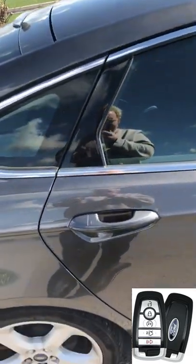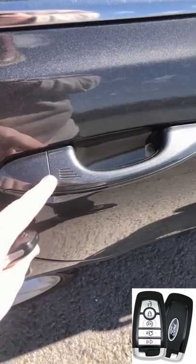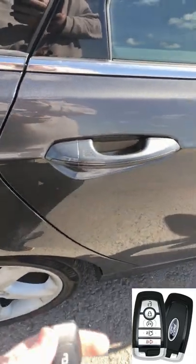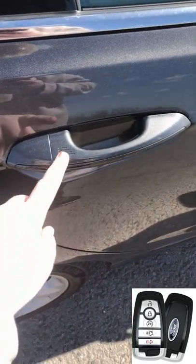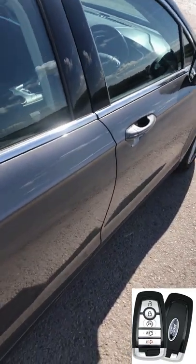Moving on to the doors — many of you might not know this. You see these little lines on the door handle? Watch: I'll go over, unlock it. Most of you will just press the key fob to lock it, but if you put the key in your pocket, come over to the door, and press those lines with your thumb, the car will lock that way too.